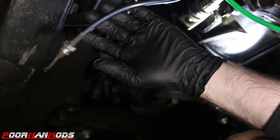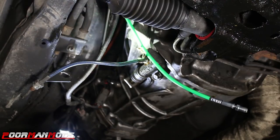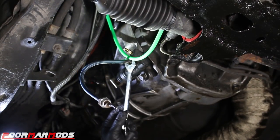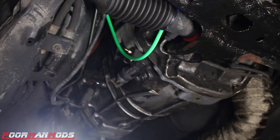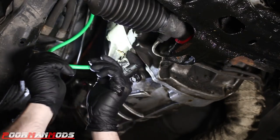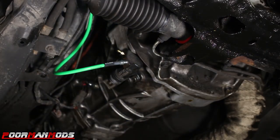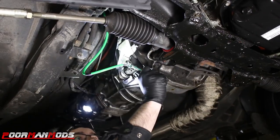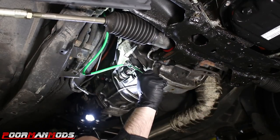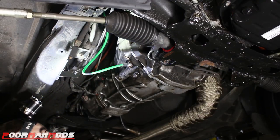It was easier to just cut that than to deal with it. Now we need to remove the fitting off the slave cylinder — this one happens to be a Nismo slave cylinder, so there was an aftermarket clutch line on it already. Break that free with whatever size yours is — mine's a 15 — then spin it off. Grab the Sikki line and install it. It's nice to have some extra line to work with — always better to have more than not enough — then find a place to zip tie it up and out of the way. An 11mm open-end wrench got it, nice and tight.